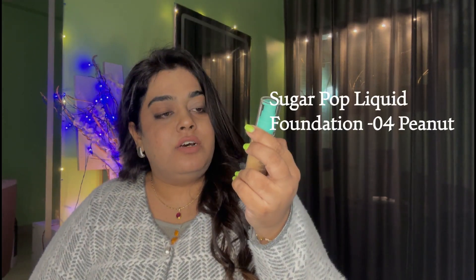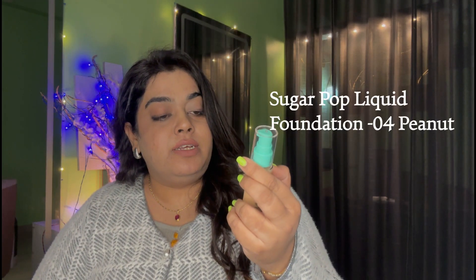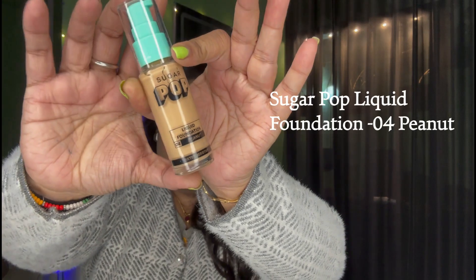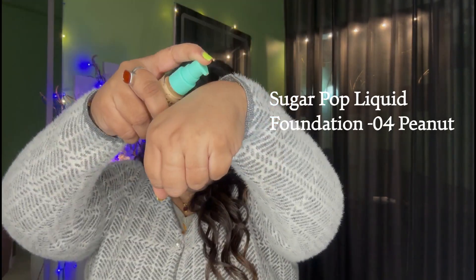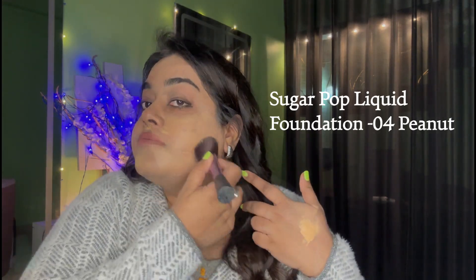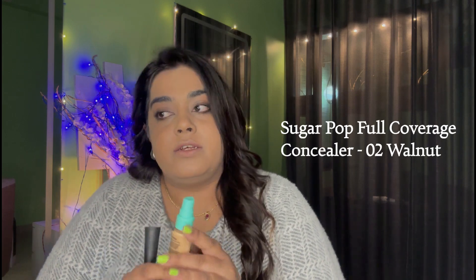First and foremost, this is foundation — a liquid foundation in the shade 04 Peanut. I have a big face so I have taken two pumps. It is almost semi-liquid, not very flowing. I had a little coverage before that. This is lightweight and buildable, so I think if you put a second coat it will give good coverage.